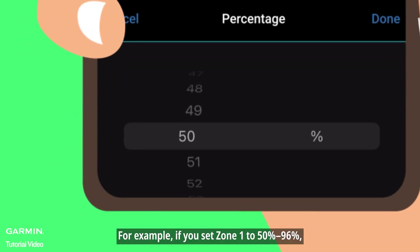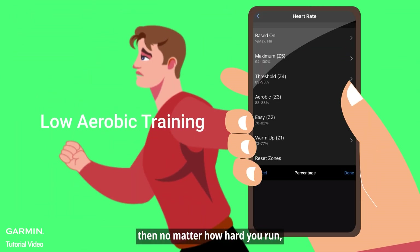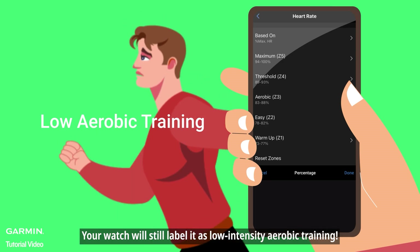For example, if you set zone one to 50% to 96%, then no matter how hard you run, your watch will still label it as low intensity aerobic training.